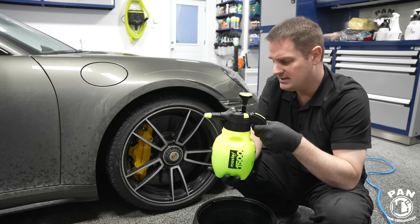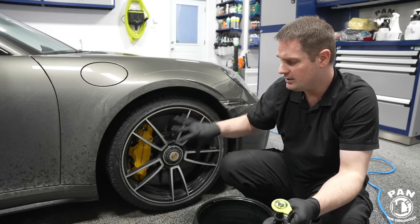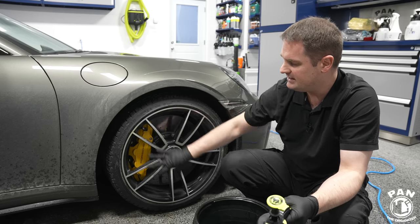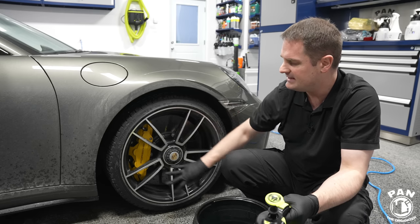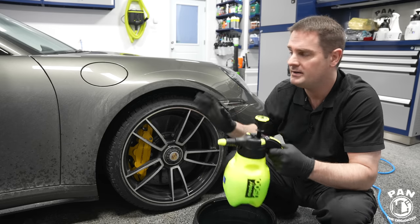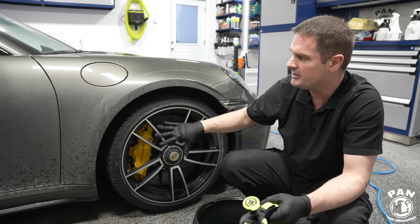The rinseless wash encapsulates dirt and contamination, emulsifies it, and makes sure you safely remove it before you start rinsing. I usually do a pre-treat on the entire vehicle. As you can see it's pretty dirty today — my Porsche has been through winter driving even though I clean it twice weekly.